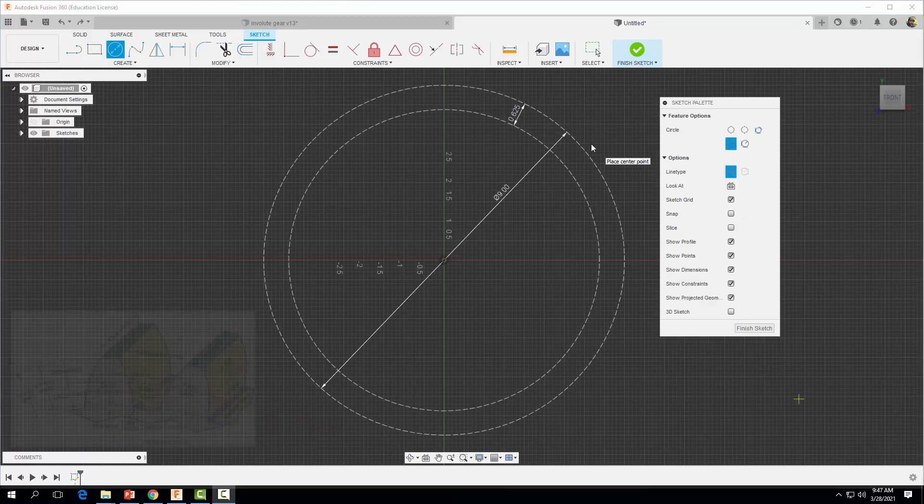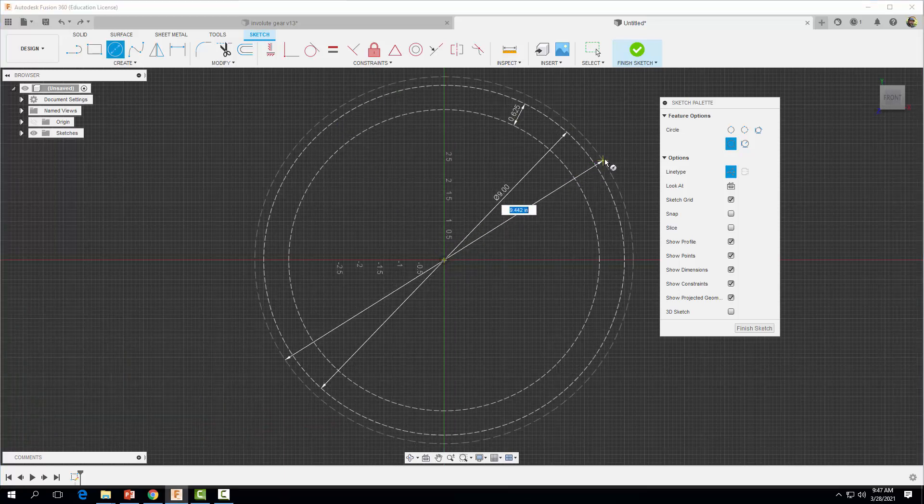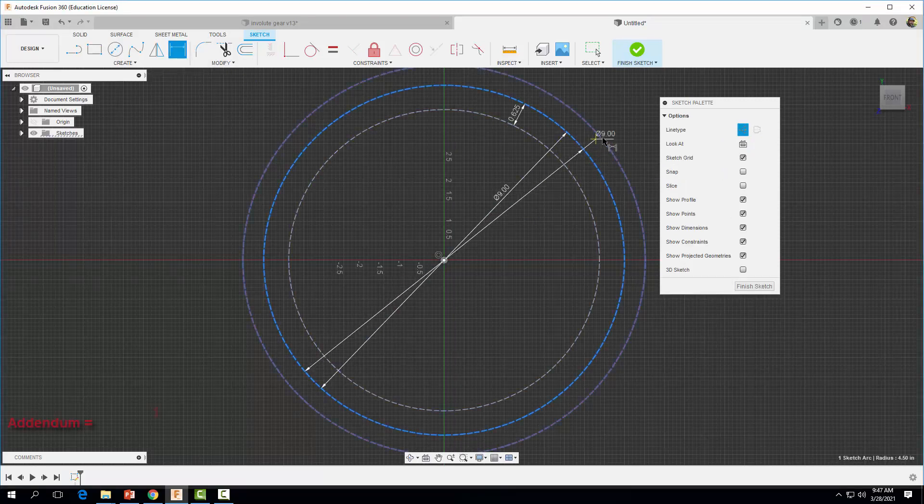Now let's draw out our addendum. I'm going to start at the origin and draw a circle larger than our pitch diameter, then dimension it. This distance is equal to one divided by our diametrical pitch, which in this case is two. So one divided by two gives us an addendum distance of 0.5 inches.